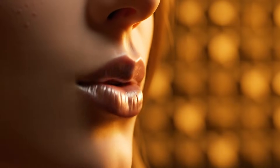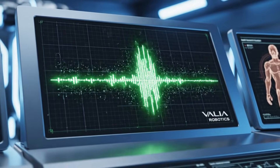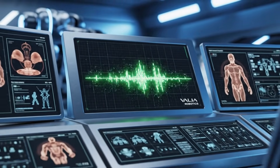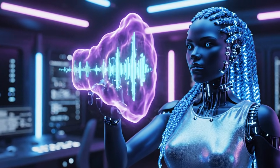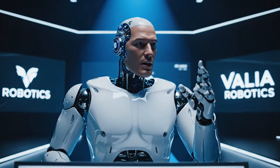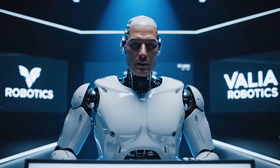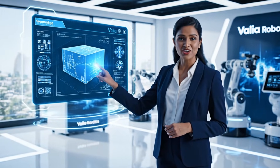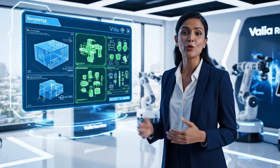Hello, voice module active. How may I assist you today? Experience the sound of perfection. Precision is not merely a goal — it is the fundamental requirement for seamless interaction. By simply interacting with the holographic interface, you'll find the workflow is significantly more intuitive.